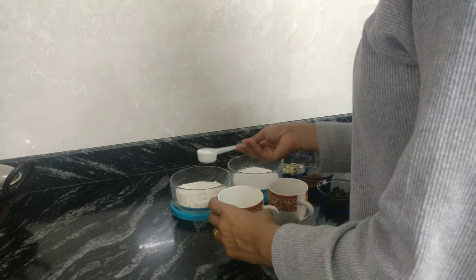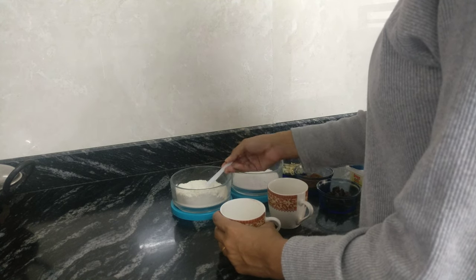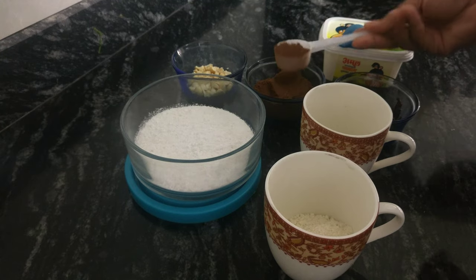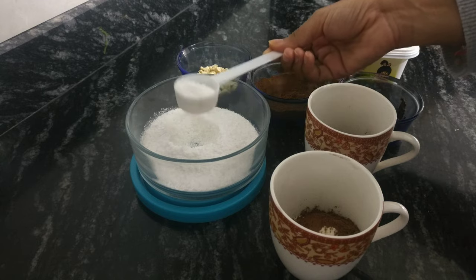To a mug, I'll add four spoons of maida, one spoon of cocoa powder, and three spoons of white sugar.